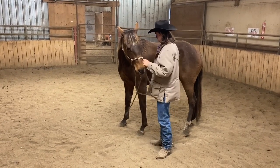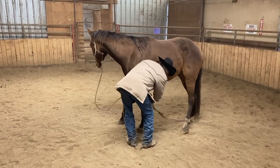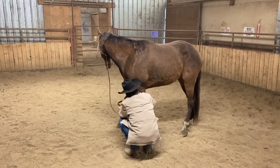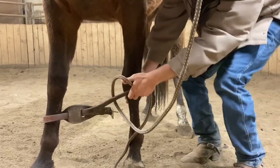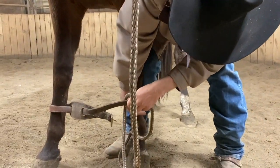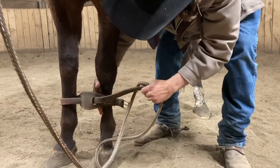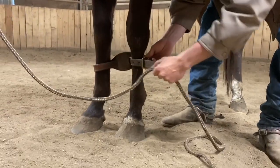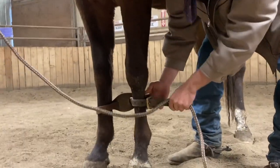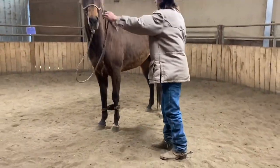I'll just rub them down, get it around that other side. The huge goal is just to keep things quiet. I'll pick up this foot, move them a little closer together, and just get it clipped up.